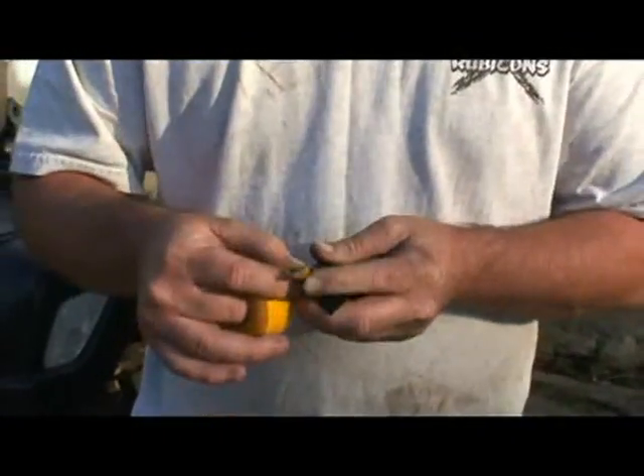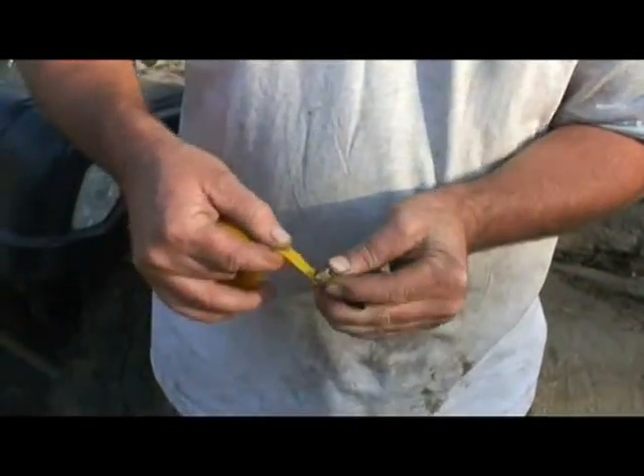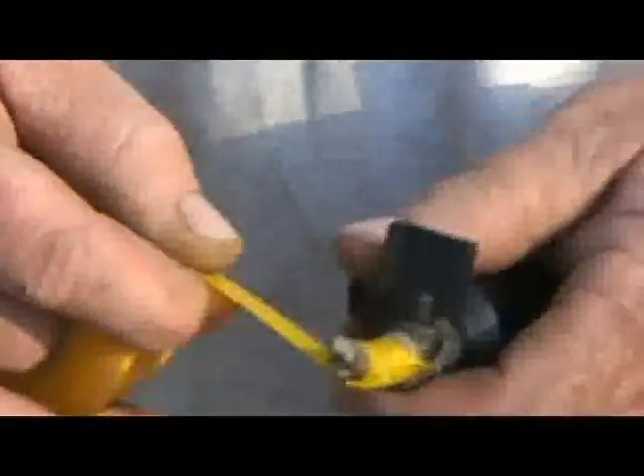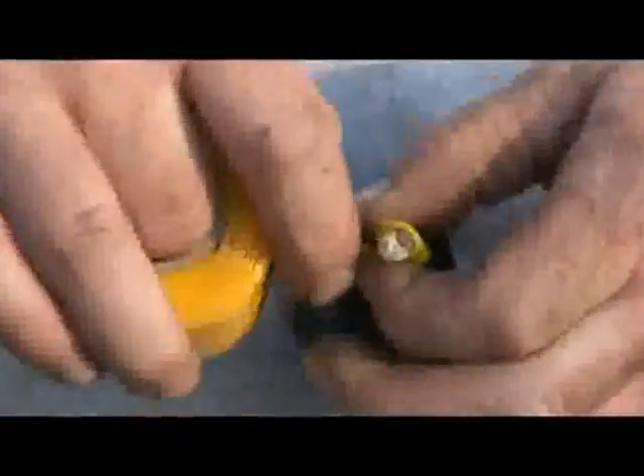We're going to set it up so we can put some tension on it. Once we wrap this, it's going to attach to itself. In about a minute's time, this thing will actually bond to itself.